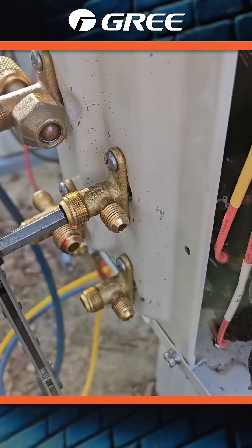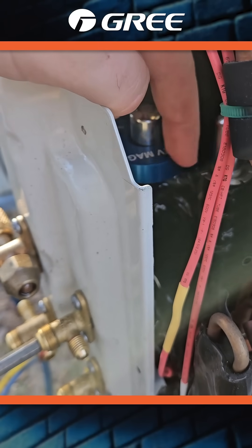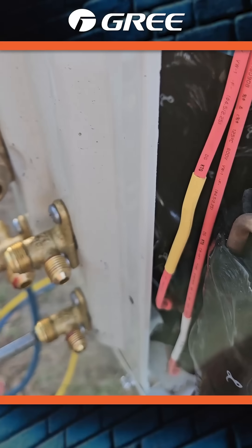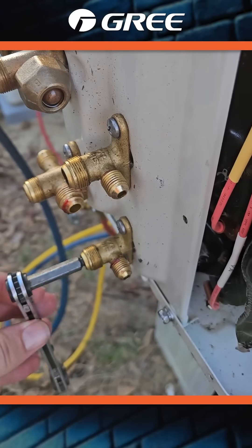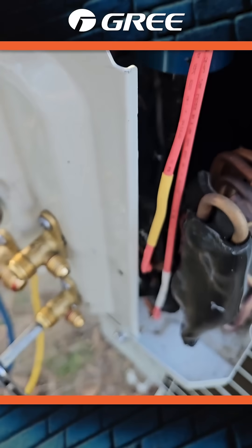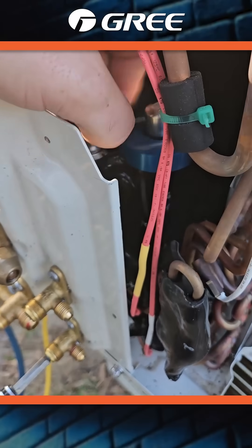You can hear the pressure coming out of this one as I turn this, and you can hear it stop as I turn it back closed. However, moving to this one — just making sure my valve is open here, all the way — it should open and we should get some pressure out of that A port, but it's not doing anything.